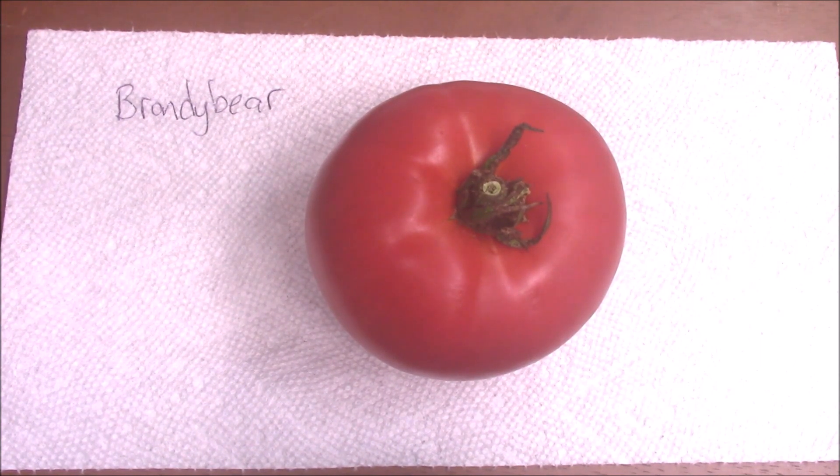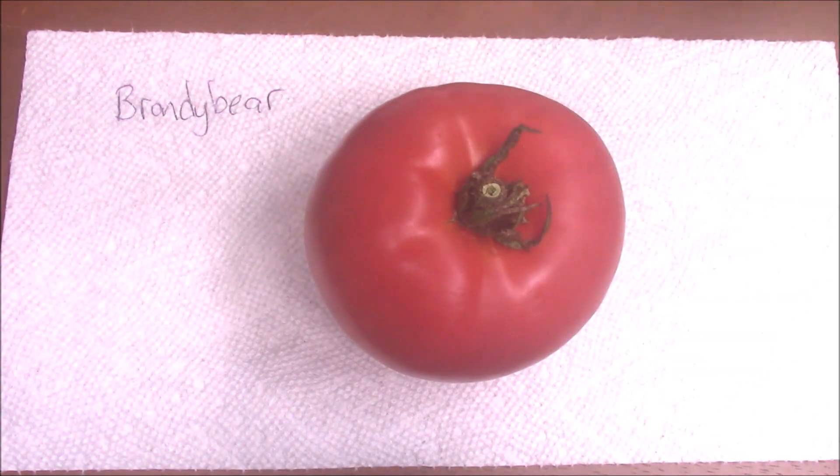The fruit set is not dependent upon pollination, so as long as the plant will grow, a tomato will grow. Now sometimes because Brandy Bear produces a lot of flowers on each truss and it is a beefsteak, sometimes the fruit won't continue to grow. But once the tomatoes are picked, the smaller fruit that stays small will begin to grow again — I think because the plant is overburdened trying to grow a whole lot of fruit.